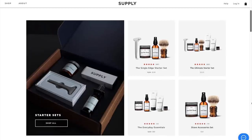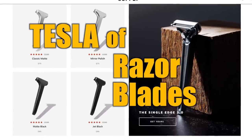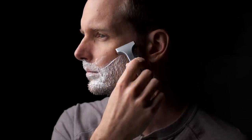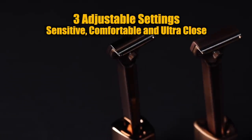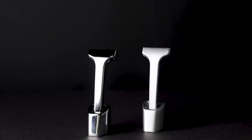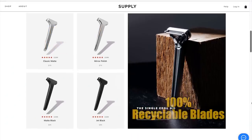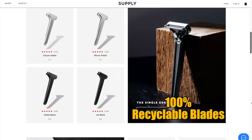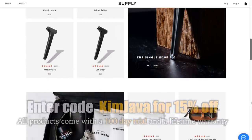Big thanks to the Supply Company for continuing to support this channel. Supply has a product that people call the Tesla of razor blades because it's sleek, minimal, and extremely efficient. The fully metallic single blade reduces your risk for irritation and bumps and saves you a ton in the long run over disposable multi-blades. A three-month supply of blades is only six dollars and they're 100% recyclable. I'll link them in the description below — enter code KIMJAVA for 15% off.